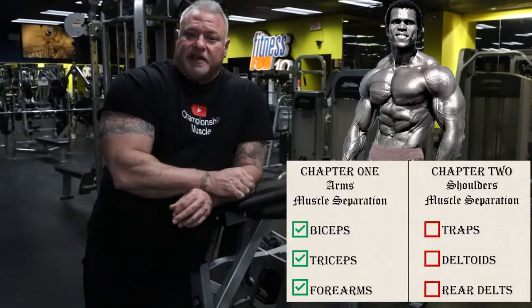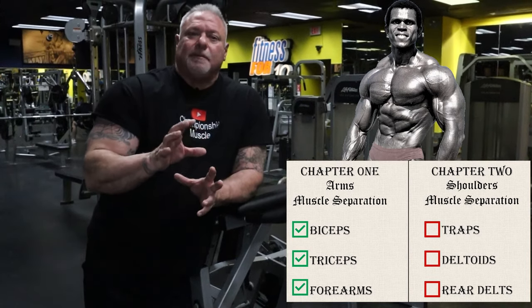We're going to go over some shoulder work today on how to isolate your shoulder muscles to make them pop.